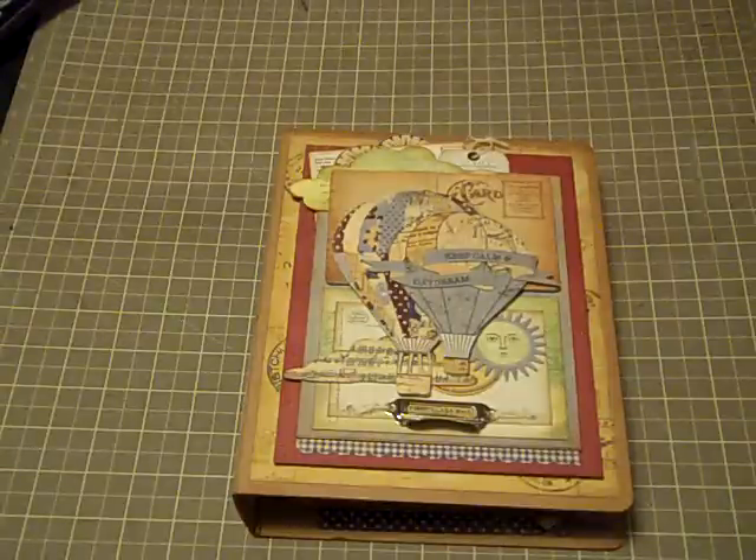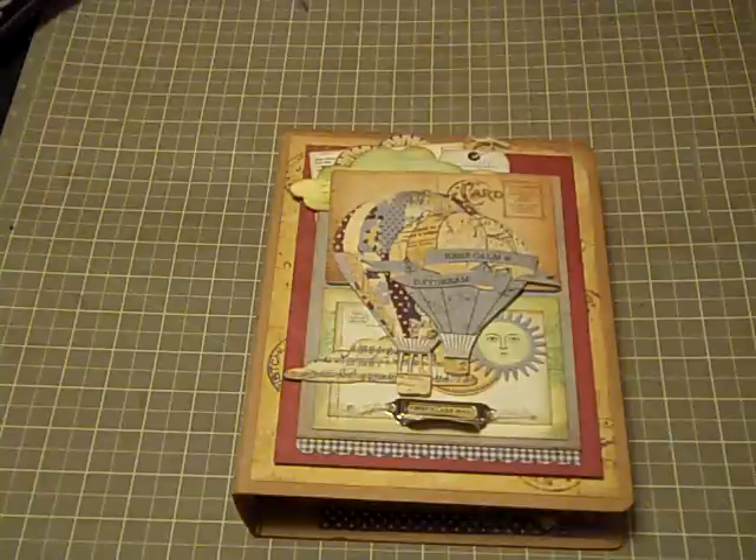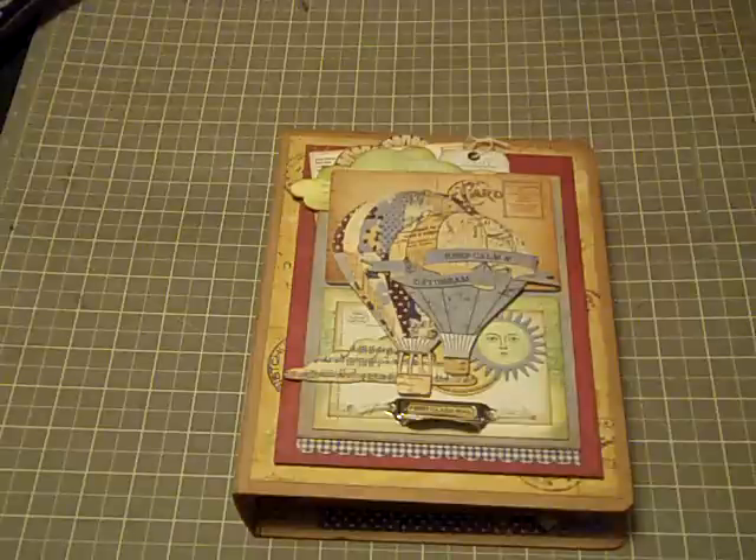You guys stay tuned to this video because I actually had enough supplies left over to make another mini. And I still have leftovers I could use for cards and things like that. But anyway, let's get started.